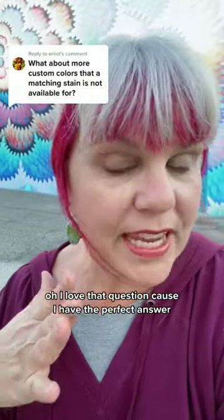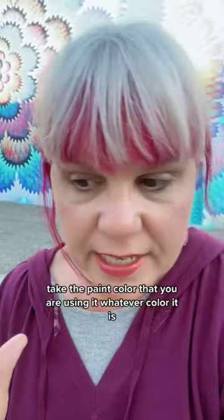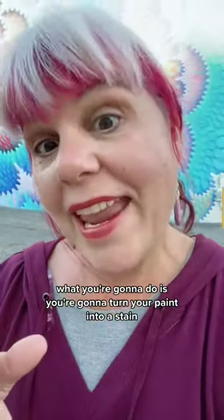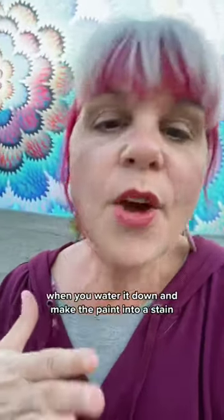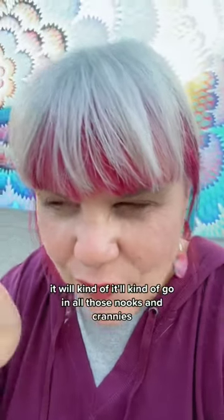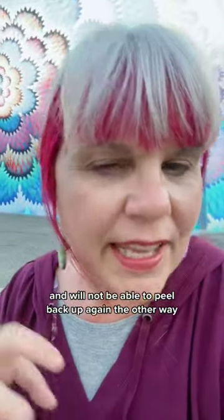I love that question because I have the perfect answer. Take the paint color that you are using, whatever color it is, and mix it with water. What you're going to do is turn your paint into a stain. What's the difference between painting it and staining it? When you water it down and make the paint into a stain, it will kind of go in all those nooks and crannies and will not be able to peel back up again.